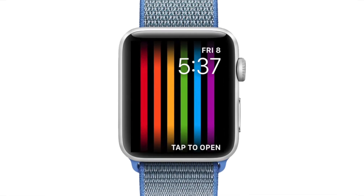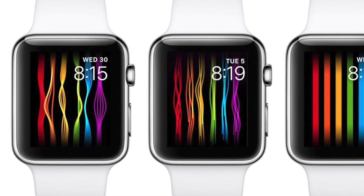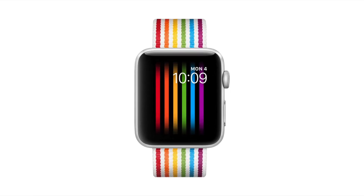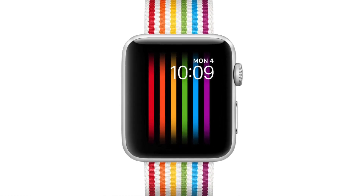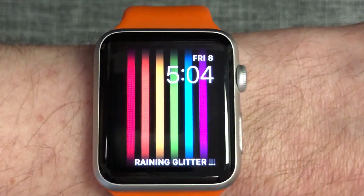Hey everybody! Welcome to my short video showing you how to get the new Apple Watch Pride Watch Face. I'm also going to show you how to change the default complications to personalize it to your needs. Whether you're celebrating Pride season, an LGBT ally, or just like something colorful, the Pride Watch Face is a fun option. It's pretty and looks fashionably great for the summer.